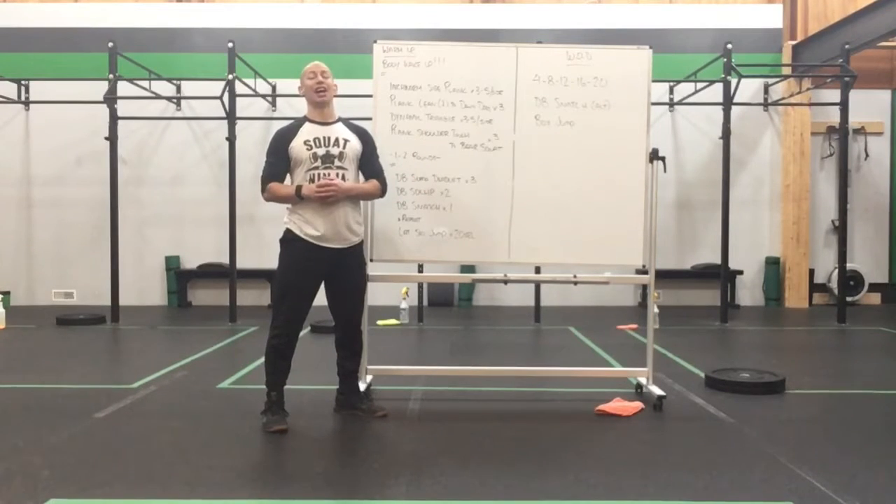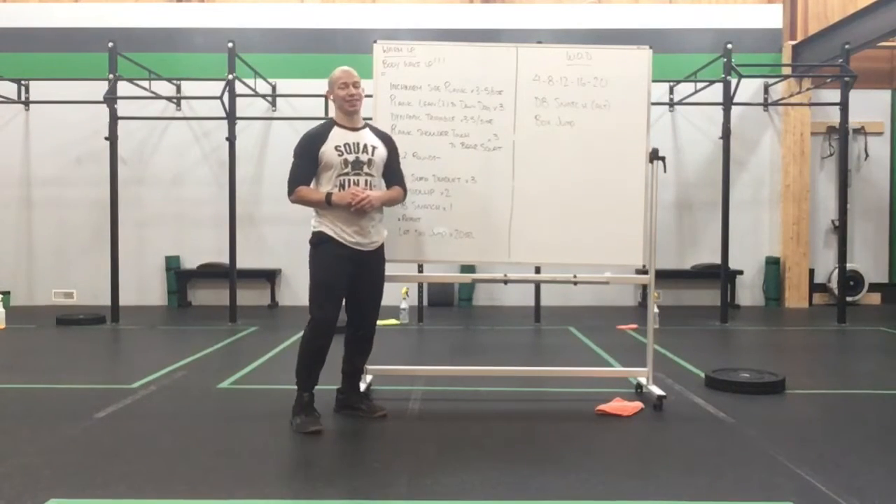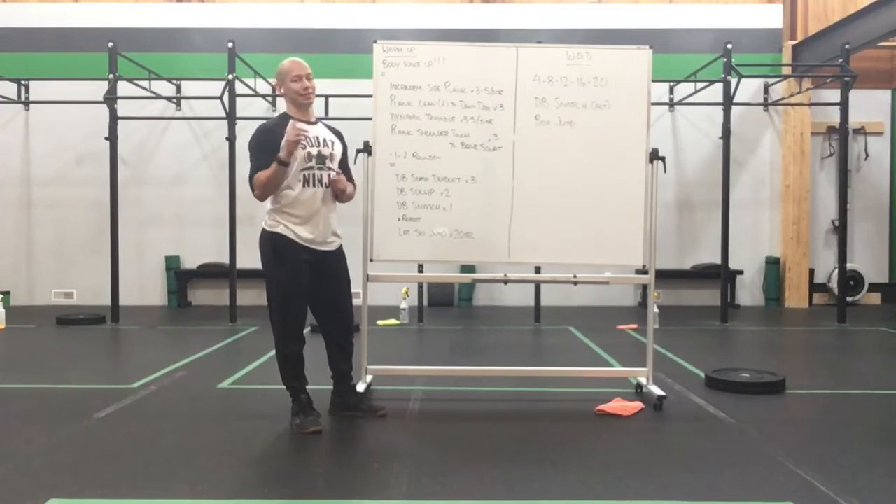Happy Wednesday everyone, we got a fun little ascending ladder workout today, so it's going to climb up and up.